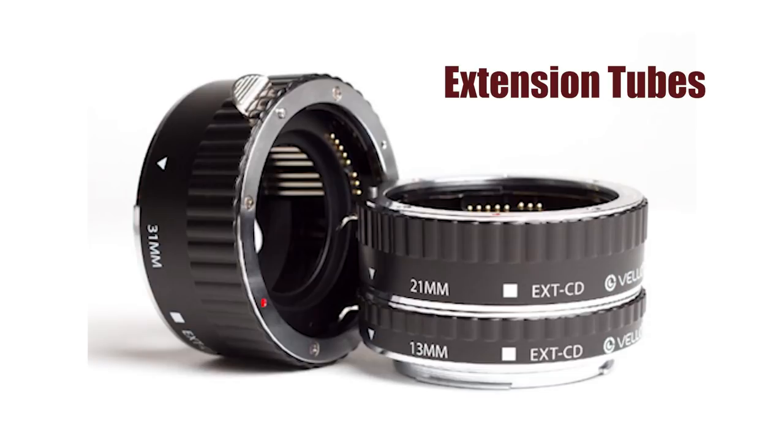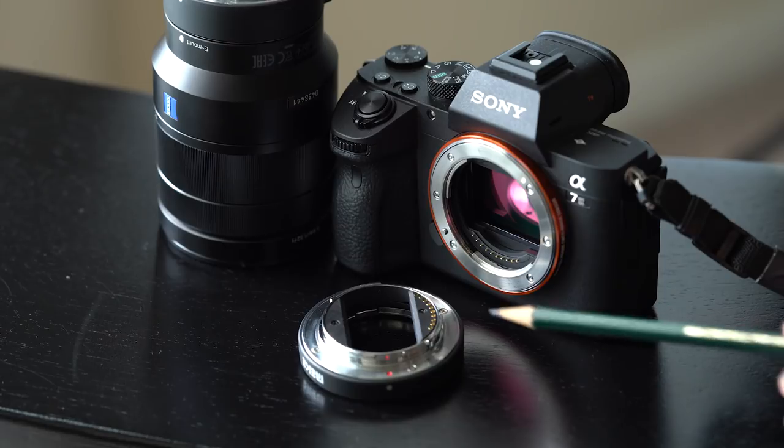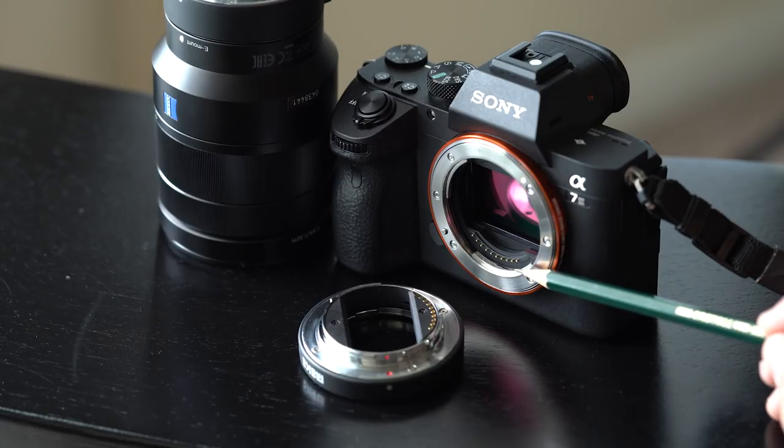But my favorite solution — except for actually buying a nice macro lens — is the extension tube set. These are really just simple adapters, just spacers. They contain no glass, so you're relying on your own lens and a few extra millimeters of space between the lens mount and the rear of the lens, and that's going to allow you to get some good macro shots.